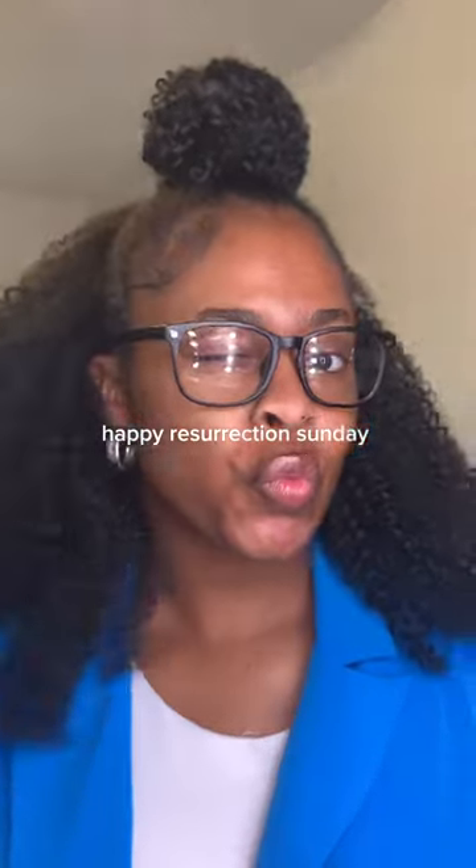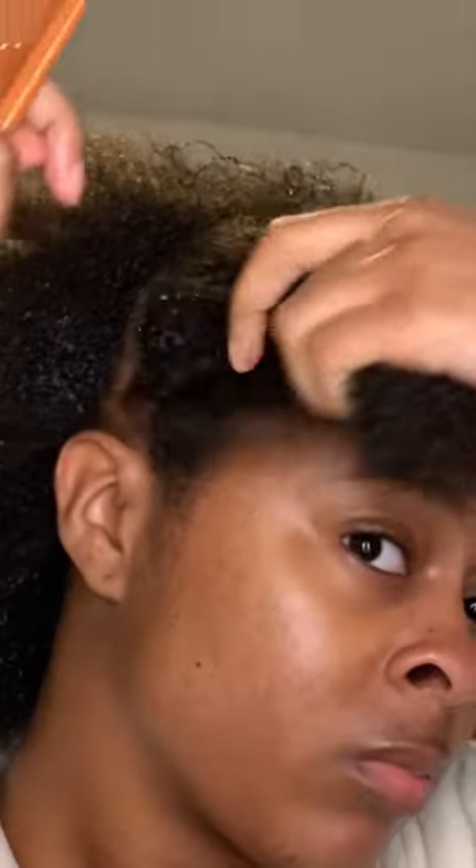It's Resurrection Sunday! This is how my hair looked under my bonnet, and this is why we had a broken rat tail comb. But I sprayed some water, used my Unbrush, and it was time to do a quick easy hairstyle because I was not working with that much time.